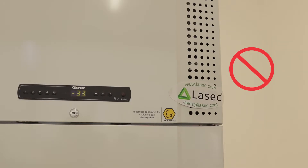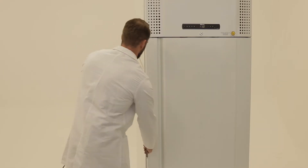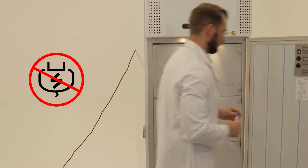It is also important to ensure that the holes in the front of the cabinet are not covered. No matter what samples are stored in the cabinet, it is important that no electrical appliances are being used inside of the cabinet while it is functioning.